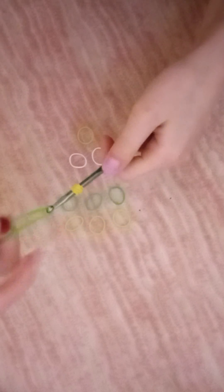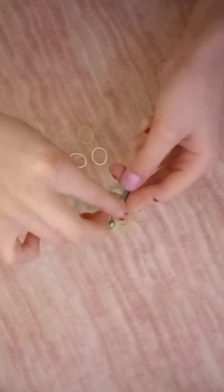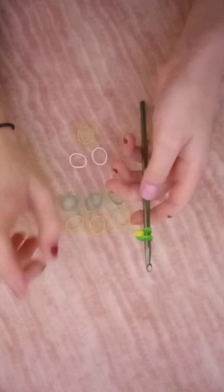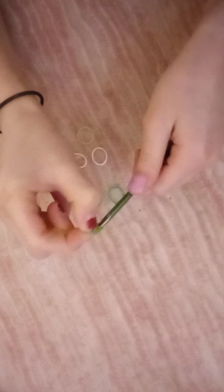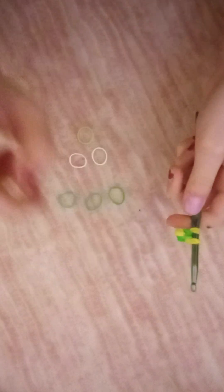Now you're gonna take three of the other color, put them together, and put it on the hook just like this. Now what you're gonna do is pull it up onto that band. Now push this down and loop all of these onto the hook. We're gonna do that again with our other three yellow here — be careful with this one, you might have to do it two different times. Pick it up, put it on the bands, then pick the other one up and put it on the bands.